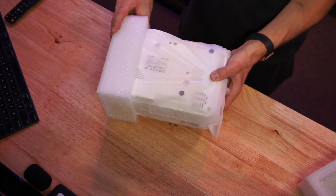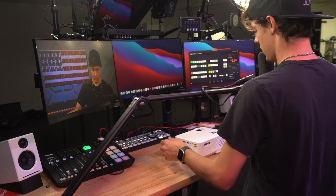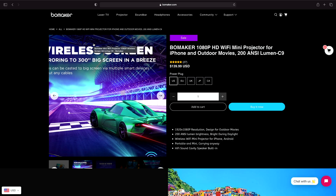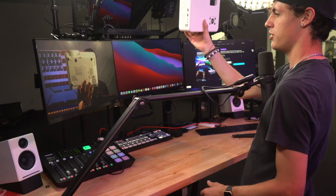Now we're taking the projector out of its protective shipping foam. It's pretty small — I'll hold it up to my face so you can get a sense of the size. This is advertised as a home theater projector. On screen you can see a couple of product images: it comes in at a price of $139 and is advertised as 1080p.